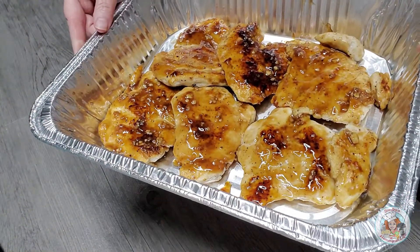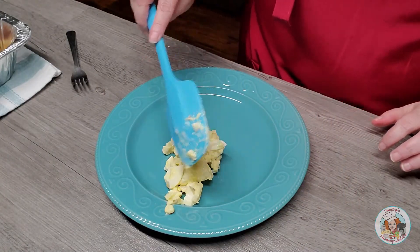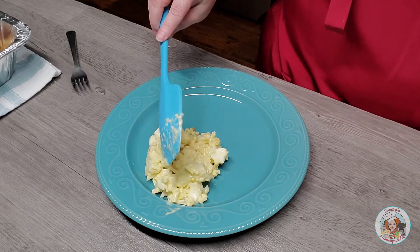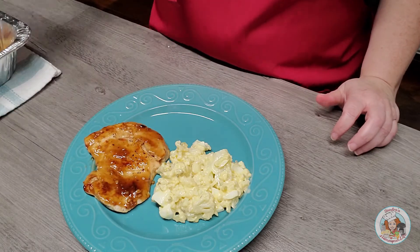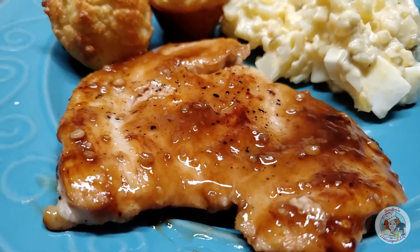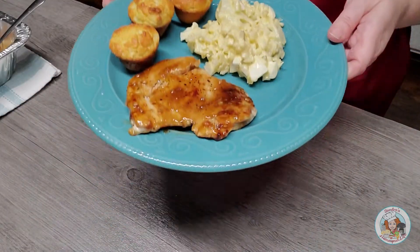Here is the finished chicken — it smells and looks delicious! I'm going to go ahead and plate up. I'm putting a little bit of my cauliflower salad, which is a low-carb version of potato salad without the potatoes, then a beautiful piece of that moonshine chicken, and a few of my low-carb hush puppy muffins. I have plenty of sauce on mine, and I still have the reserved sauce in case anyone wants to add more.